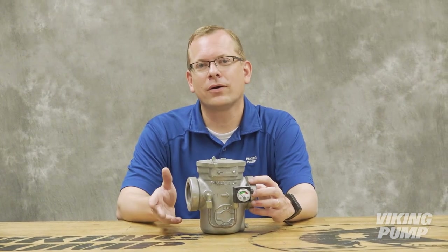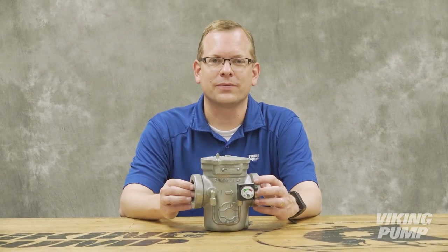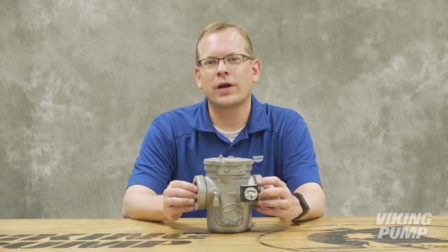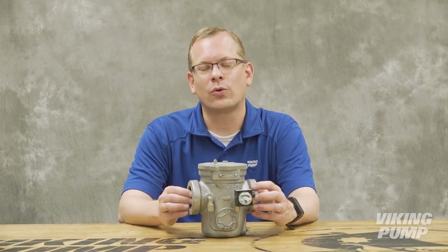When compared with the high cost of repair or downtime, Viking strainers offer a low-cost insurance policy for a pump system. They strain out large foreign objects that could lock up or even catastrophically fail the pump or downstream equipment.